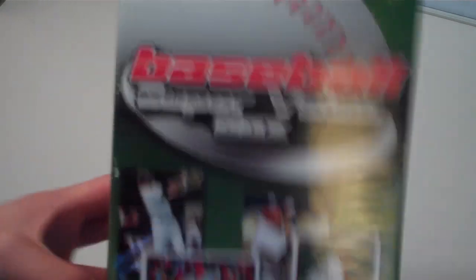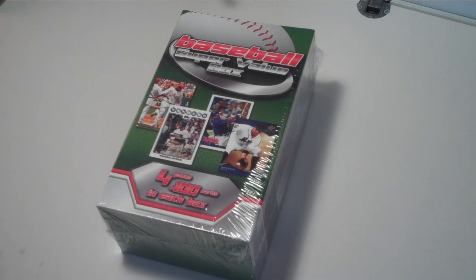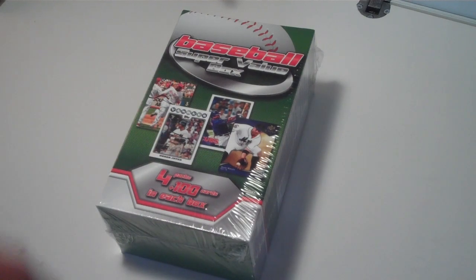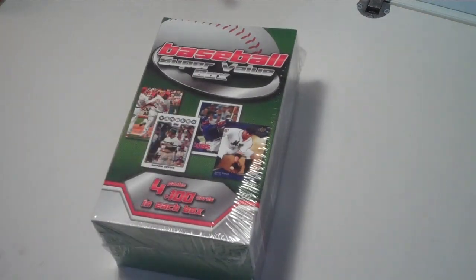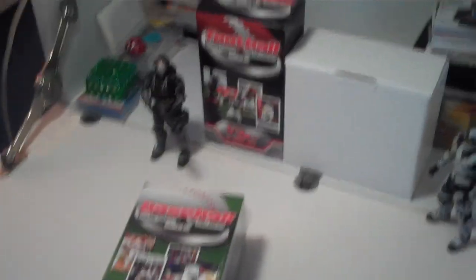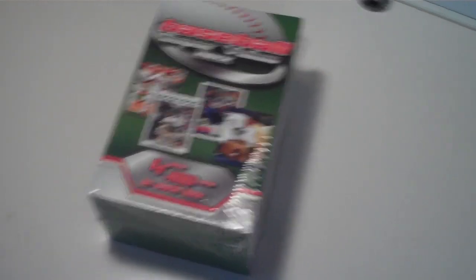This is a baseball super value box I got at Five Below today for five bucks — four packs plus a hundred cards in each box. They show some different cards you can get, including one from 2008 Topps. I posted a video on my channel opening a football super value box, so go check that out. I also got a new setup and the lighting is a lot better — the light shines right straight down.